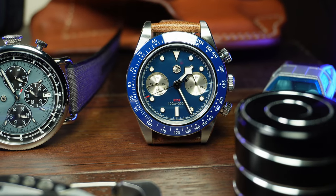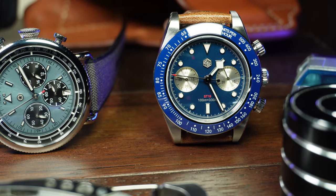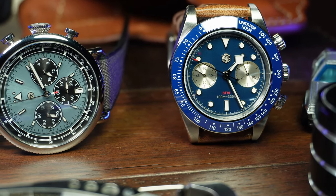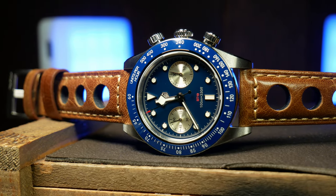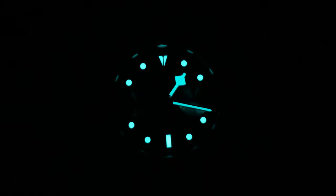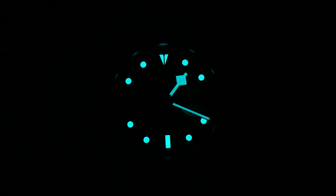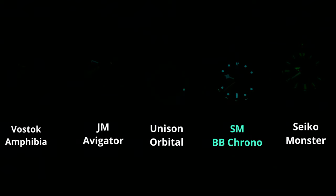But other than that, the watch looks great and is really well done. And I think sometimes that doesn't get emphasized as much as it should, because a lot of us reviewers just wind up taking their build quality for granted after seeing so many. As a lume nut, one of the best things about San Martin is their commitment to good lume, unlike a lot of other brands on AliExpress. The dial is fantastic, lasting long into the night, while the hands themselves are still pretty good, being able to keep up with a Seiko Diver.